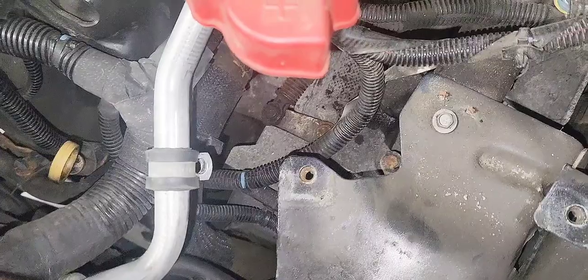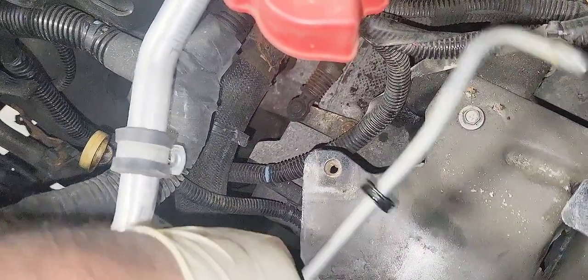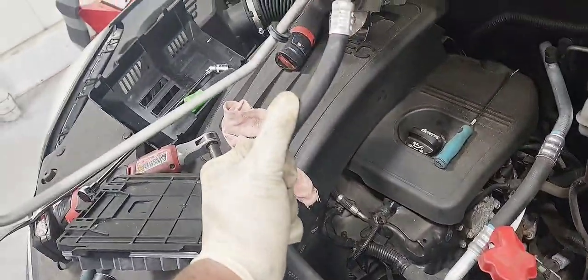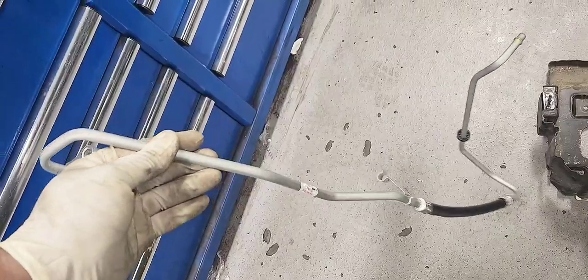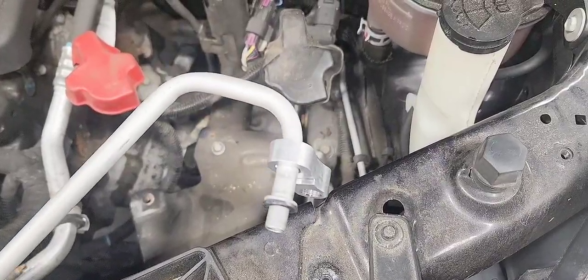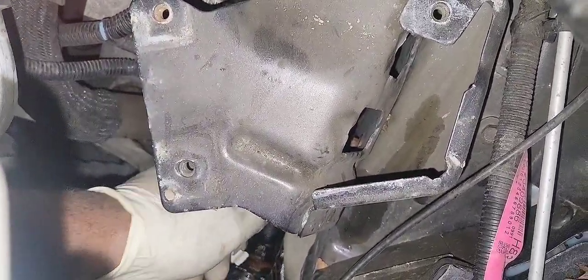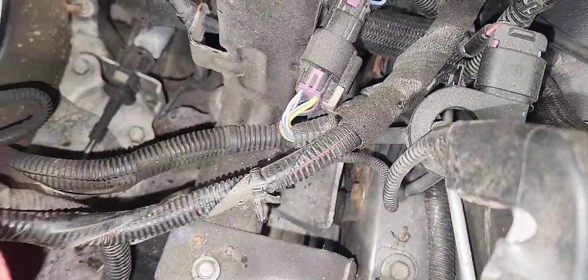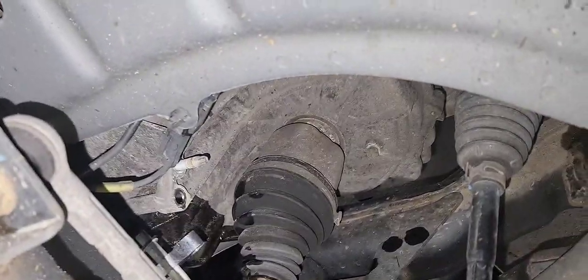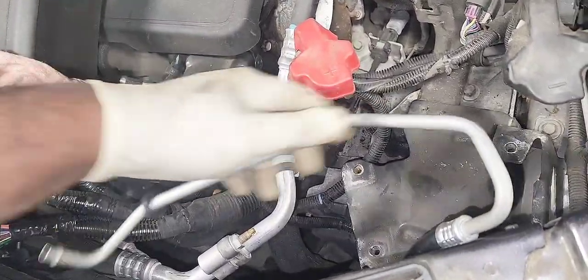Now we're going to do the shorter line, and now the longer line. Here we have a new line — we're going to put the longer one first. We're going to slide it from the top. Make sure you keep that washer in place — it is critical to keep the washer and don't lose it, or it's going to leak. There is a washer at the tip of the line, the one that plugs into the transmission. Make sure you keep it in place.